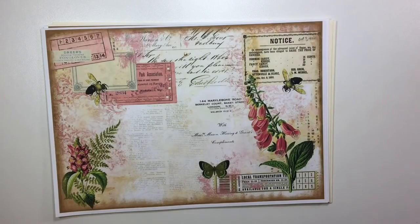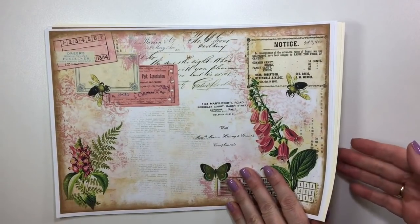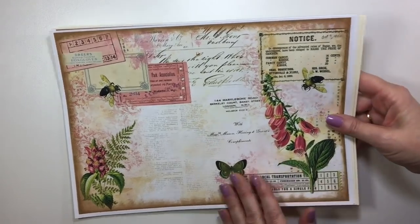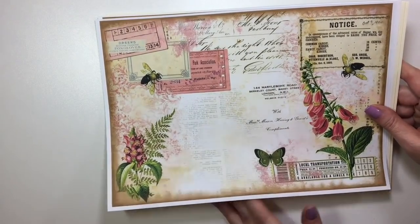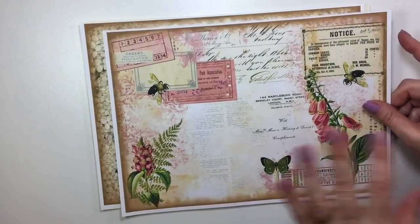Welcome back everybody. Today I'd like to share with you my next design team project for Artie Mays. You guys are probably already familiar with this kit — it's the first opportunity I've had to work with it. This is her Fox Glove, I think it's Fox Glove Bliss or Fox Glove, and it is absolutely gorgeous.